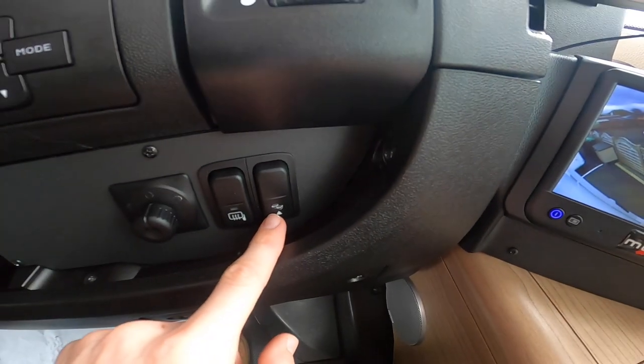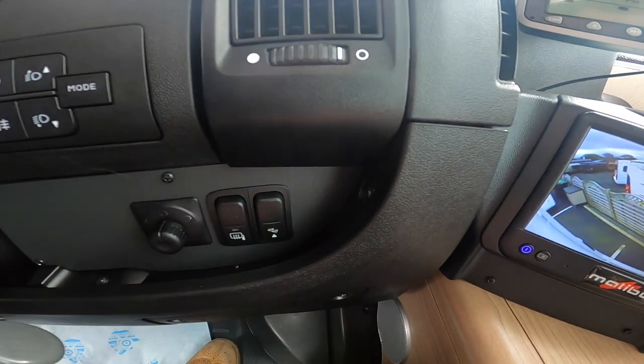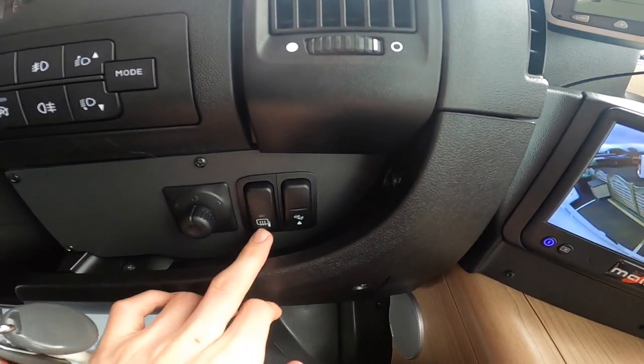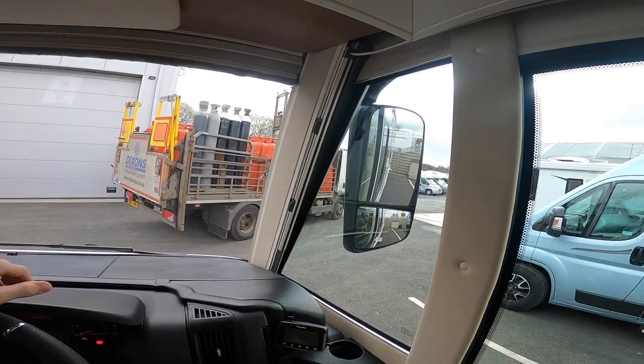You've got a step switch — if the step is beeping when you start the engine and doesn't retract automatically, press this button from the driving seat to bring the step in. You've got heated mirrors and mirror adjustment controls for your coach-style dial mirrors.